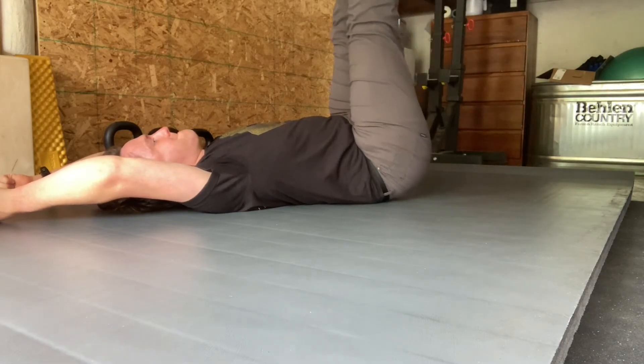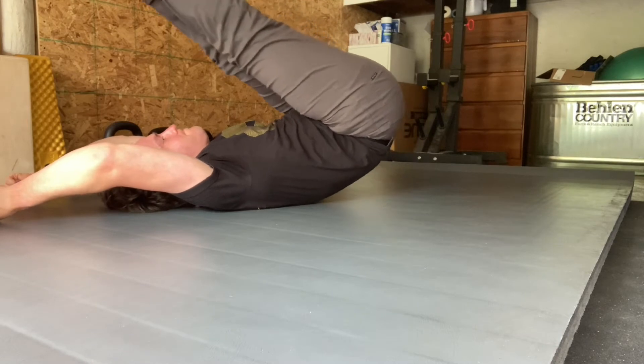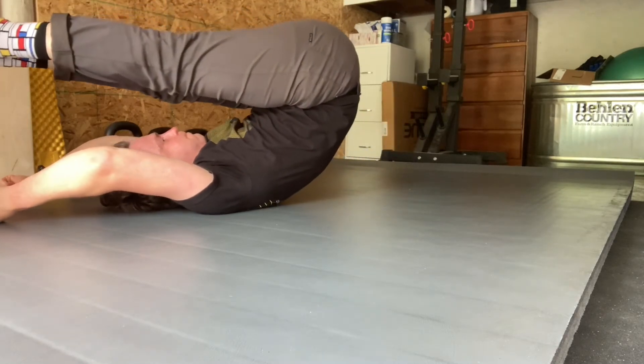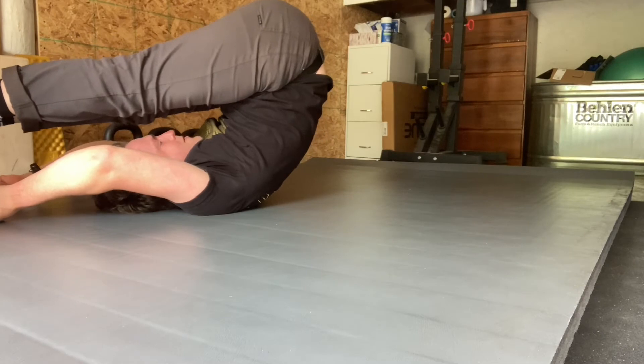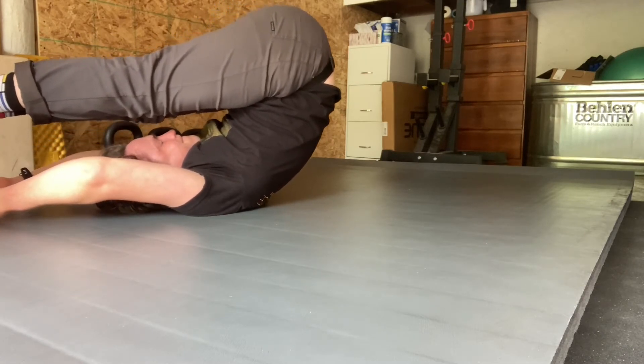Then lift your legs into a straight knee position, fully flex at the hip, and then begin peeling your spine up away from the floor one segment at a time, starting from the bottom and pausing up at about shoulder height.